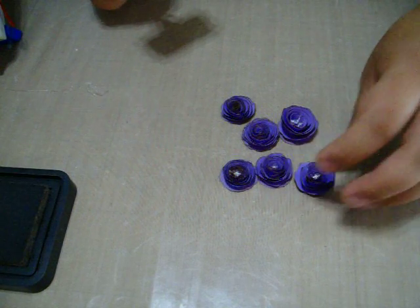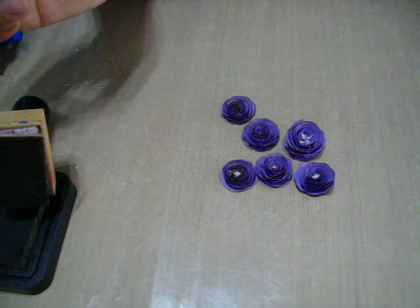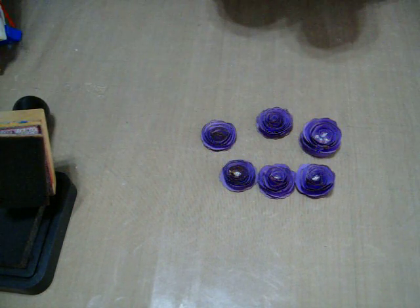There's our flower all done. Here are our others, ready to go on your next project. Super simple, really fun, really cool. Hope you give it a try — thanks for watching.